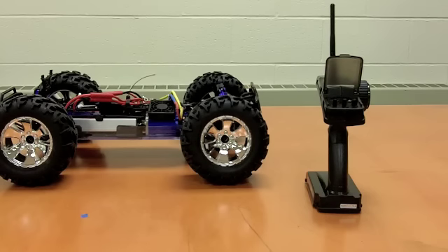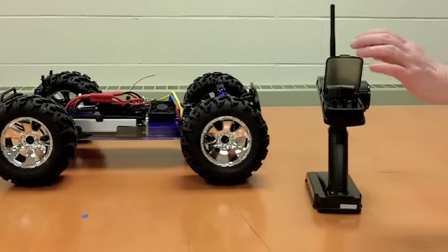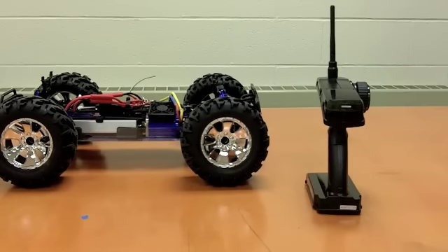Now we've got our Earthquake 8E set up and the dials are tuned. All we need to do from now on is flip up the panel on the radio, turn it on, put the panel back down, and we're ready to drive. So let's go have some fun.